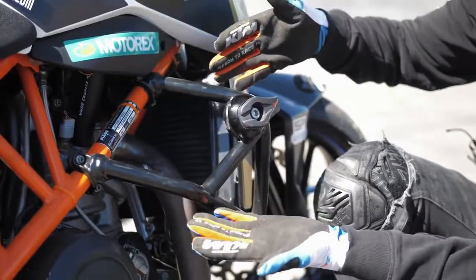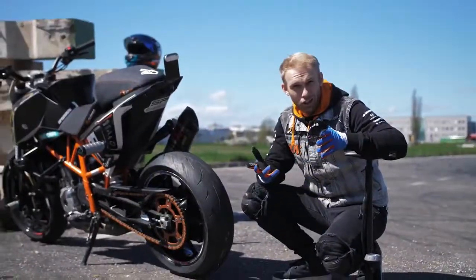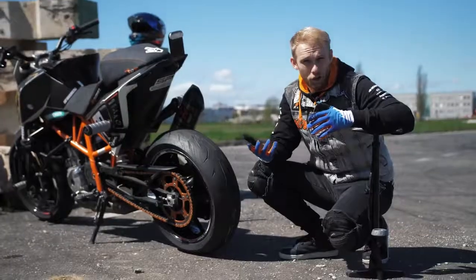First things first, you need to protect your bike with a crash cage, just in case of a small crash when you're learning to drift. The next crucial part is the tire pressure — don't go below 2.0 bar.